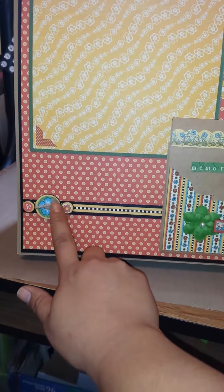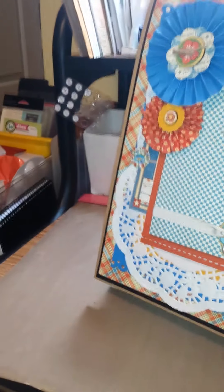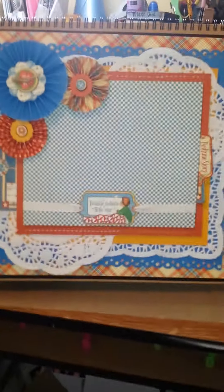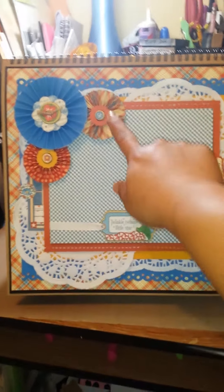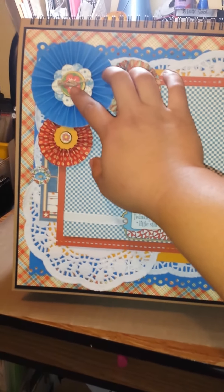These are some of the chipboard buttons — I tied a piece of twine in there and popped them up. Then the last page: I did lots of layering with the papers, doilies, and chipboard. I made rosette flowers and punched these out with a McGill's punch — not an EK Success punch, a McGill's punch. Put a button in the middle with some twine.